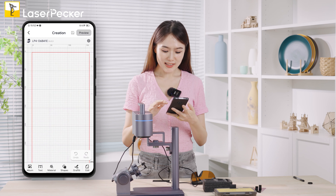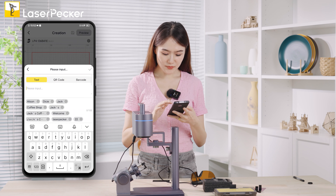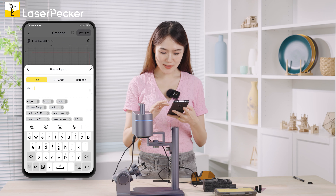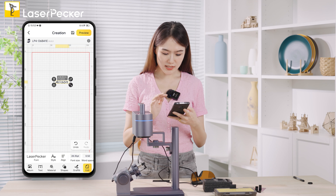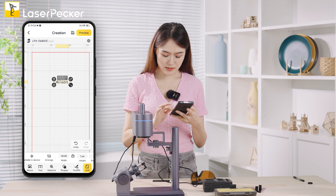Let's get started with the text. I want to engrave my name — that's Alison. Then go to the style options and choose italic. Then rotate the letters to 90 degrees — you can directly type that value in.